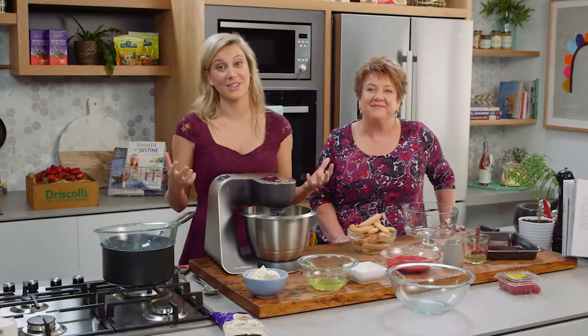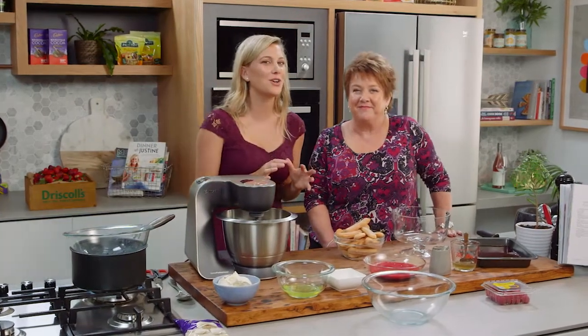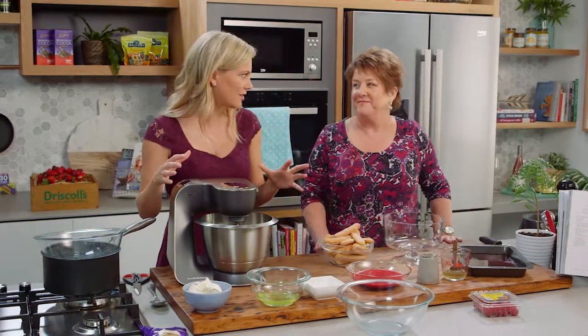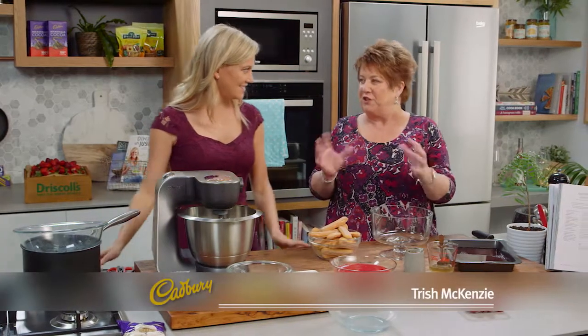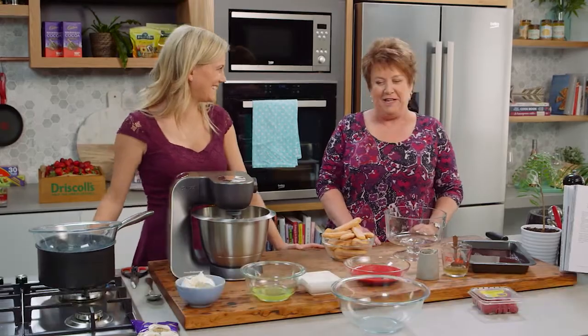When is trifle not delicious? Well, it's always delicious, especially when Trish puts her twist on her trifle. Today I see berries and white chocolate — a lighter version with a sort of cheesecake filling instead of the usual custard. It's a winner.